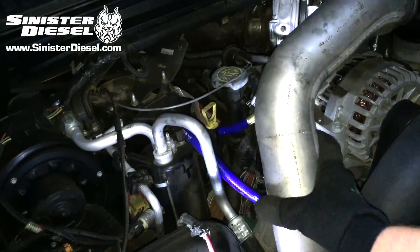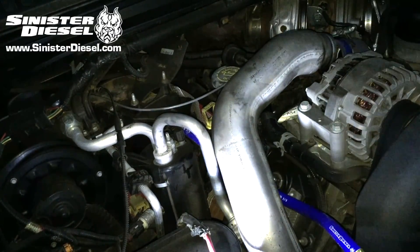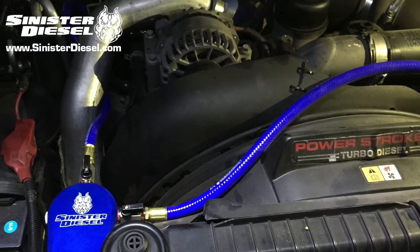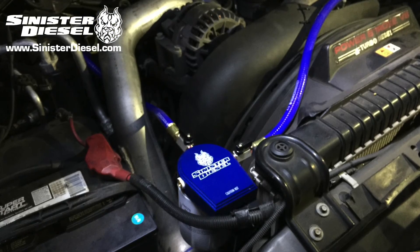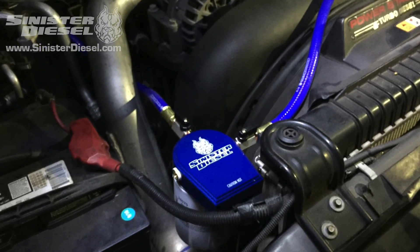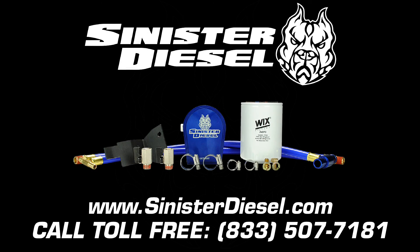Once the T fitting is secure, you may replace the passenger side CAC tubing and fill the cooling system to Ford factory specifications, then start the truck. After letting the truck run for a few minutes, shut the engine off and inspect for any leaks. Thank you very much for watching — we hope to see you on the next Sinister Diesel installation video. For more information on performance products, please contact Sinister Diesel on the web or toll-free.